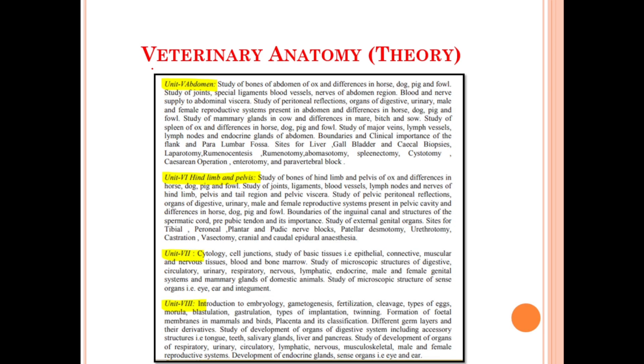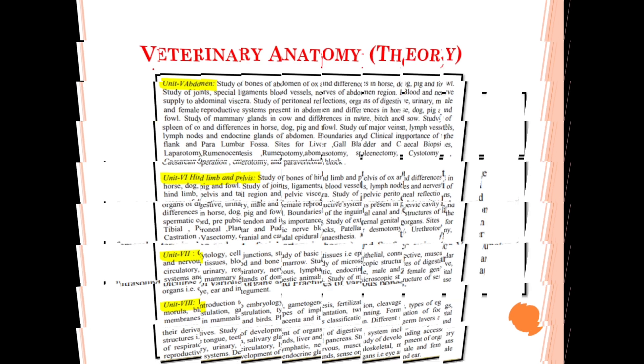Unit number five deals with the abdomen region. Unit number six deals with the hind limb and the pelvis. Unit number seven deals with the cytology, cell junctions, and histology portion.